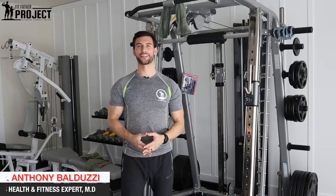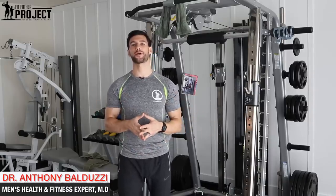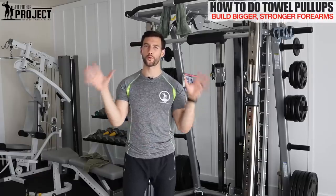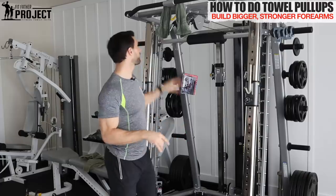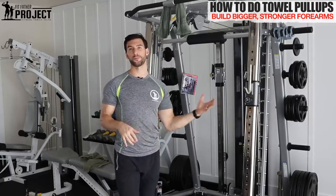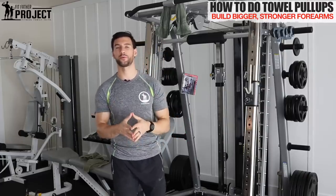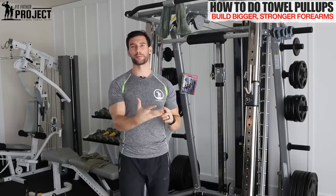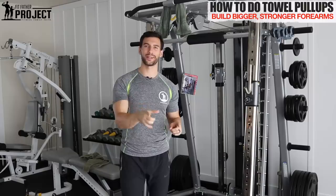Welcome. This is Dr. Anthony Balduzzi, founder here at the Fit Father Project. In today's video, we're going to talk about how to do towel pull-ups for forearm size and strength. We have a simple setup here in our home gym and I'm going to demo exactly how to do the towel pull-up, all the key form points, and I'm going to give you some ideas on proper sets and reps and how to incorporate these into your training.